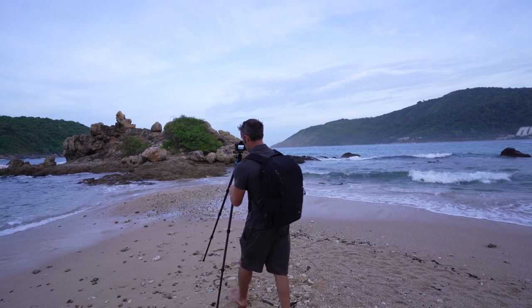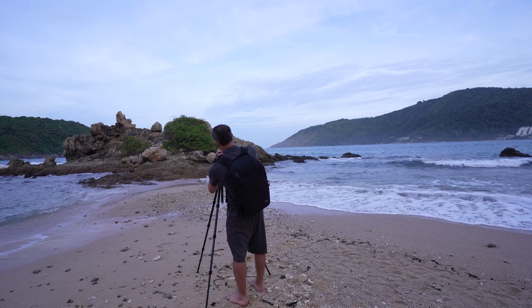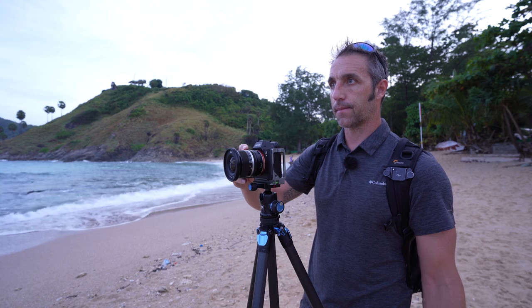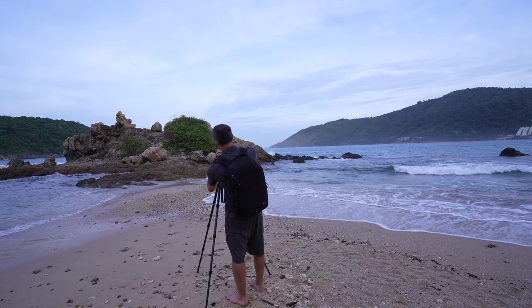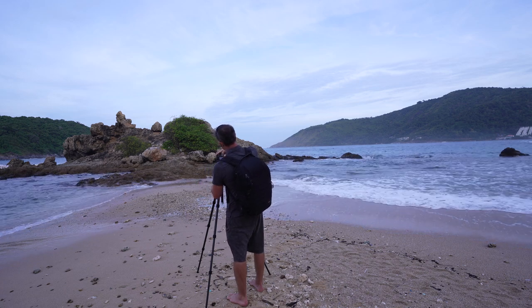That light is changing all of the time. I'm on F16, half a second, ISO 50, and I'm just waiting for those waves to come together. I might try a vertical composition on this one as well, just to try and get an emphasis of these leading lines up to that point.